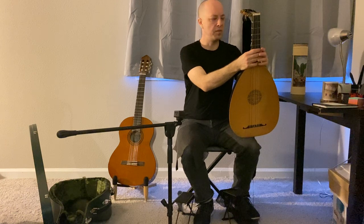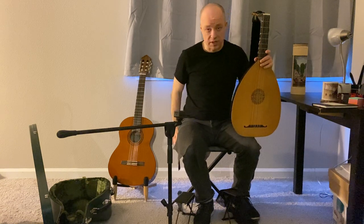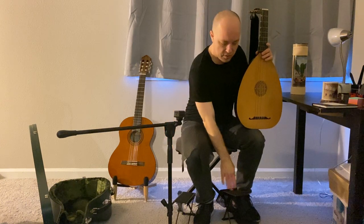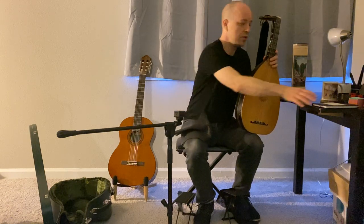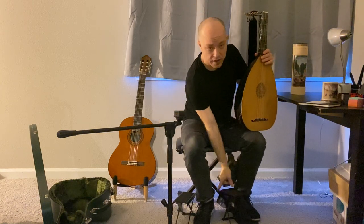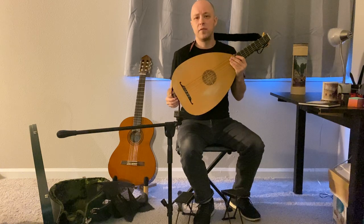The summary of all these positions: if you've just purchased a lute or you're not happy with your sitting position, make sure you have a good seat — maybe one that doesn't squeak as much as mine — two footstools to play around with, a strap, and some shelf liner. Get a little notebook, sit down, and run through all of these positions. Be very methodical about it.